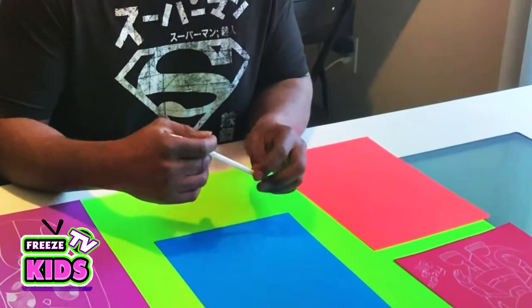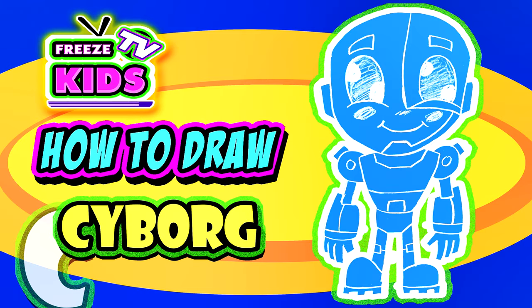So today's episode we're going to be drawing Cyborg. What you'll need for this is a piece of paper. I'm using different colored paper just to make it a little bit more interesting. You can use a pencil — I'm using a white pencil so it stands off the page a little bit. And yeah, let's get started!